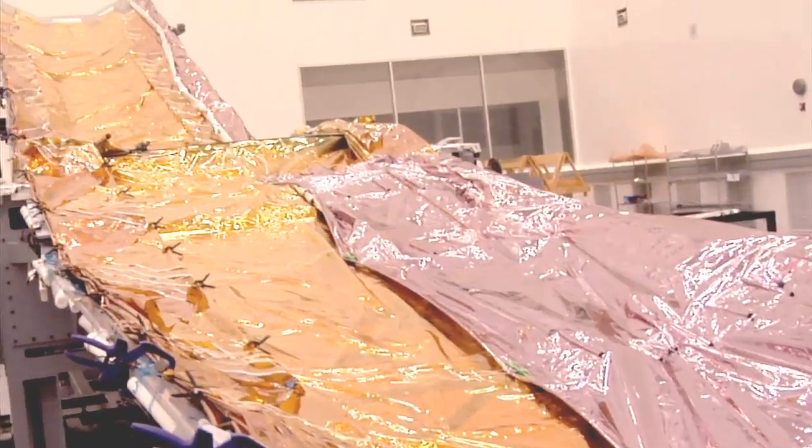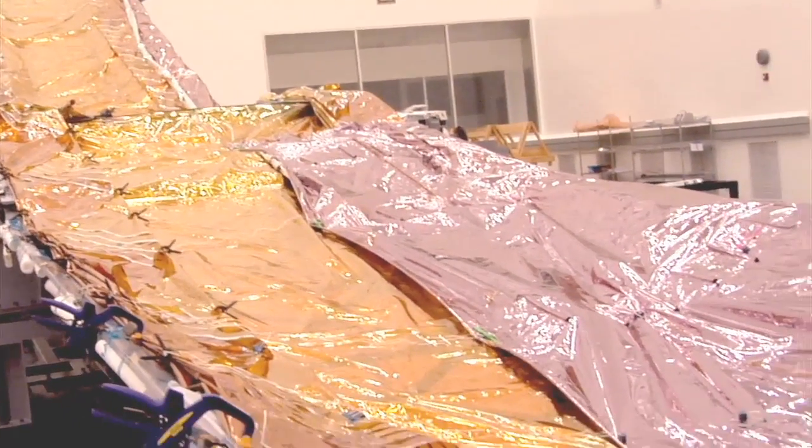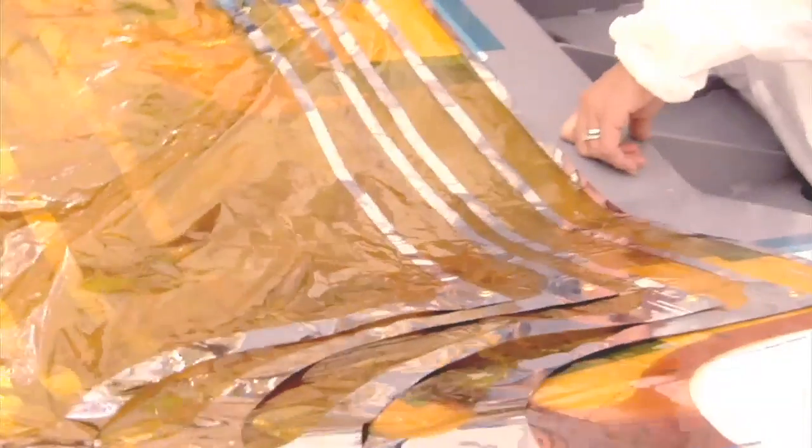These layers that you see right now will actually be coated with a vapor deposited aluminum. That aluminum, which you can see here on the underside of the thermal covers, is 99.99% reflective. That helps a lot when we're trying to bounce all that thermal energy out of the sunshield.